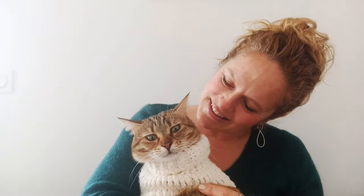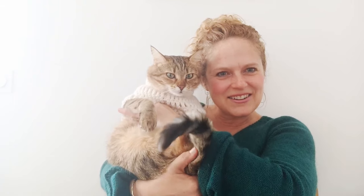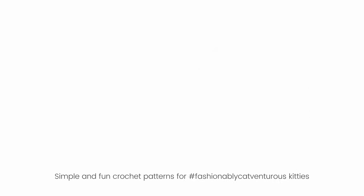And here's Melba modelling the finished sweater. What a good girl!